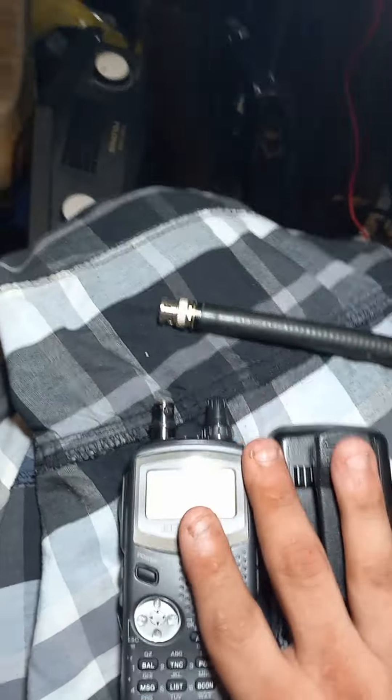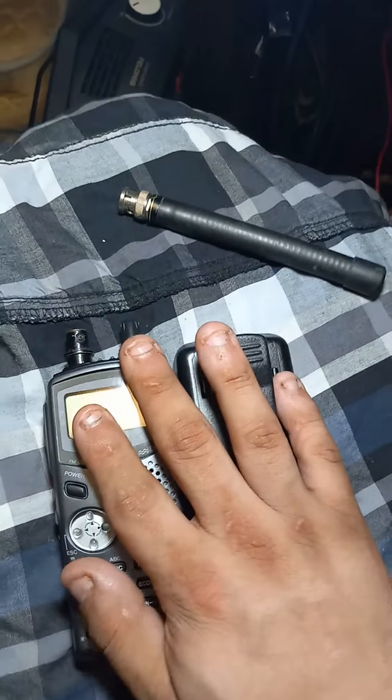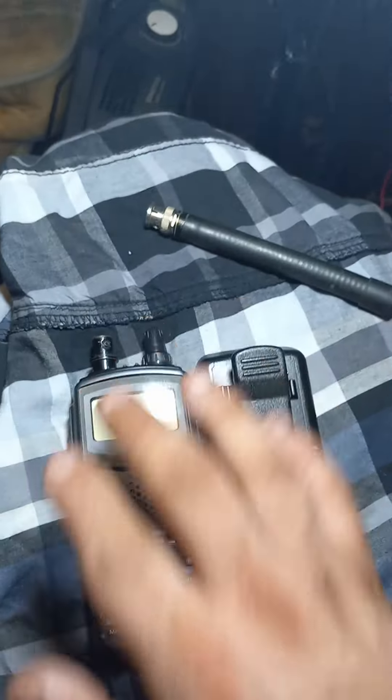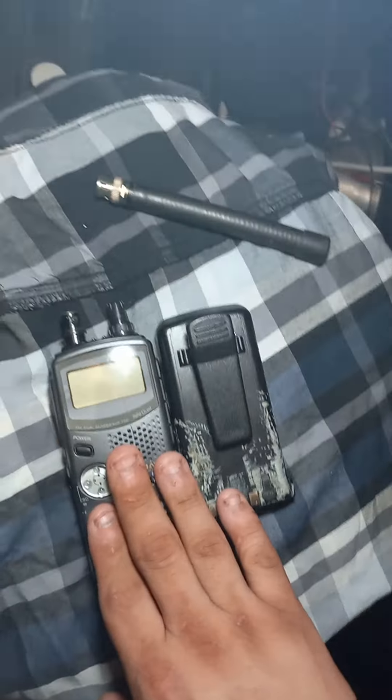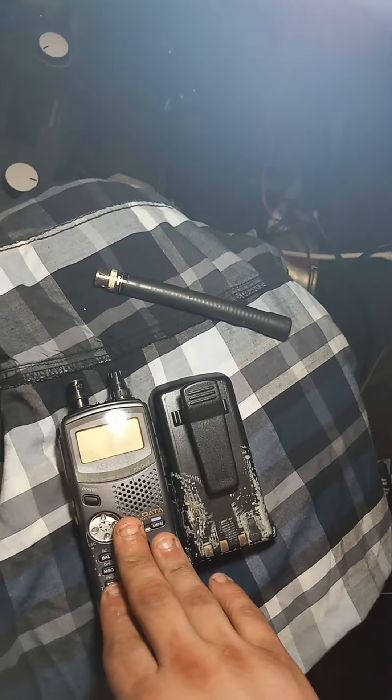To recap the Kenwood TH-D7 highlights and pros: you can work satellites with it, and if you can figure out a way to interface it with GPS, it is APRS capable - you just have to have that interface cable.